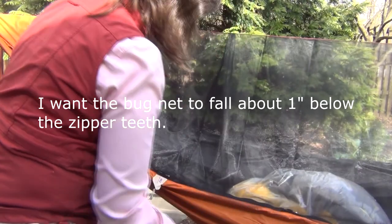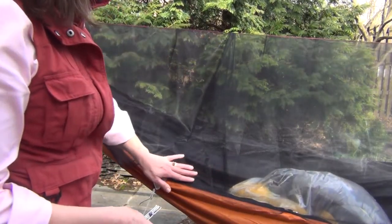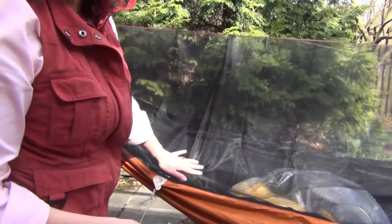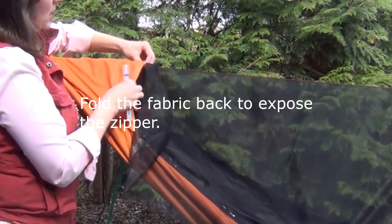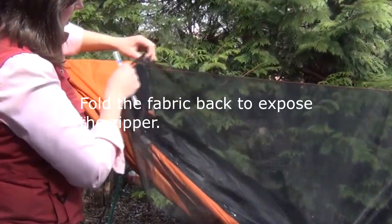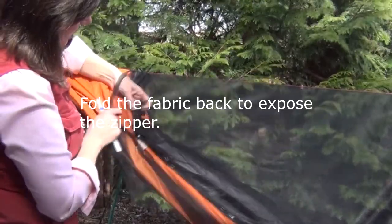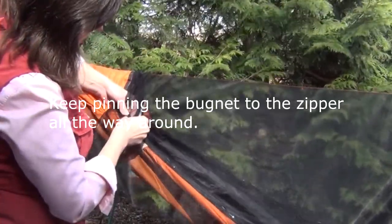I'm pinning so that I've got about an inch below the zipper teeth of bug net there — a little bit extra. I'll go around and do these pins and then make a second pass and adjust the pins. As I get up to the top here I'm going to fold this back to expose the zipper and then pin it all the way around.